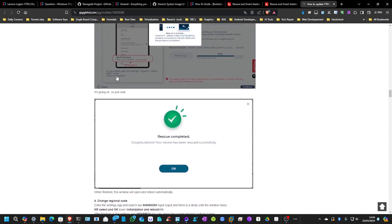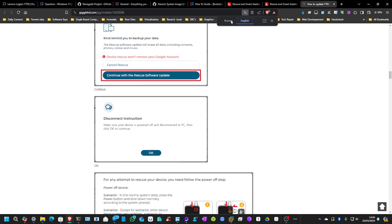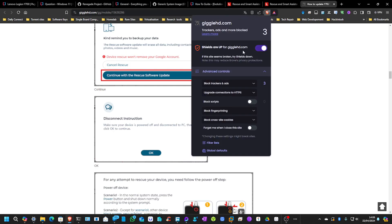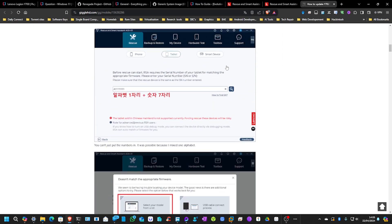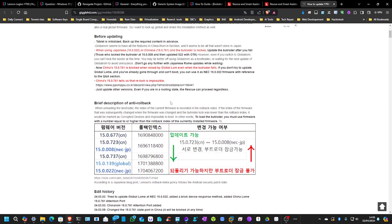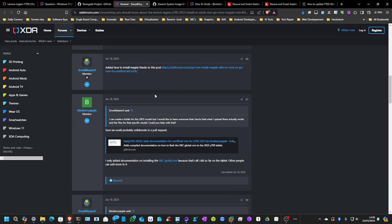So here is the main post about this flashing of the global firmware. All you have to do — it's written in Korean, so you just go to translate. I'm using Brave Browser, probably the best browser in the world; it's just got everything by default. This will talk about the process. Now, you can skip a lot of this because there is an XDA post where someone said that they didn't unlock the bootloader and just went with the flashing and it worked fine. I'll leave the links to all of this down in the description. I can confirm it does work — you don't need to unlock the bootloader to do this.